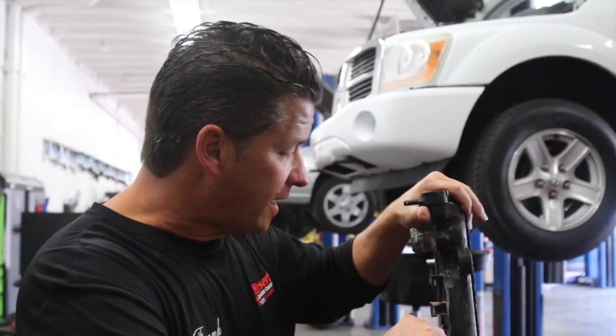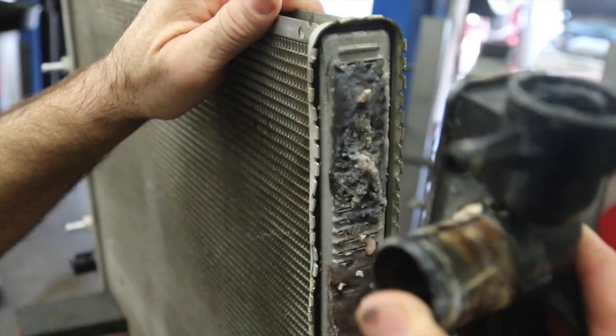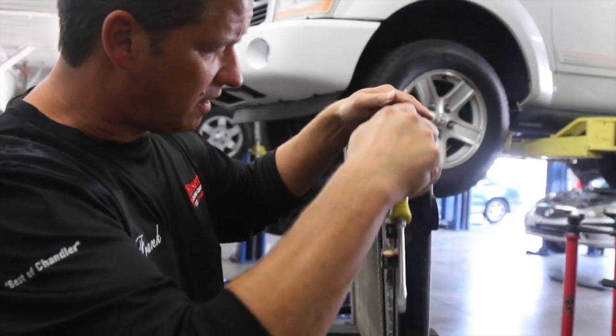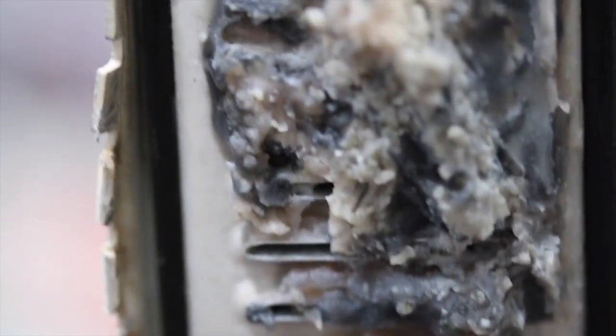We're going to take this radiator apart, pulling these tangs out. We did this earlier so it's pretty easy. Pull the side plastic tank off, and there you have it — there is all of the stop leak. On this particular radiator we just pulled out of the Buick it's not as bad as this, but I did want to show you guys what stop leak will do over time.